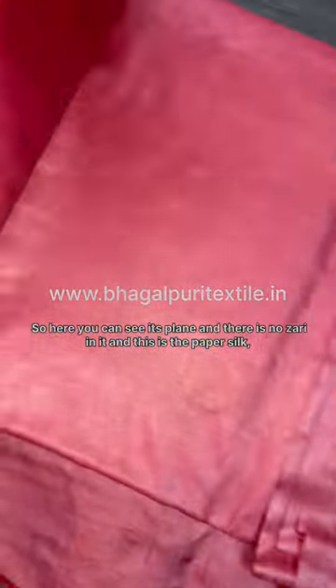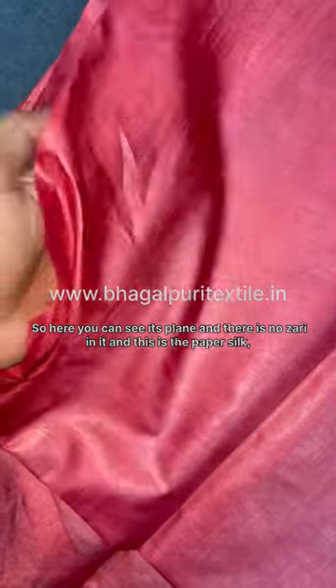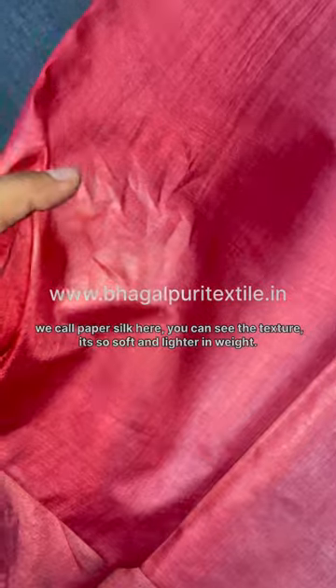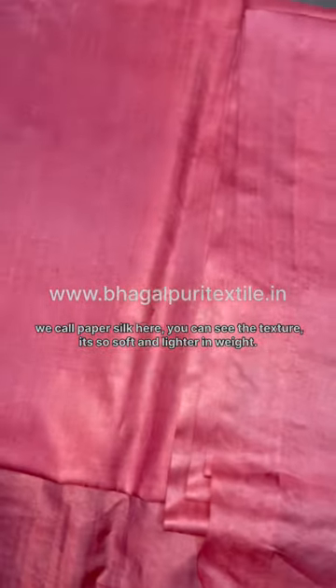It's plain — there is no zari in it. This is the paper silk; we call it paper silk here. You can see the texture — it's very soft and lighter in weight. This red one here.